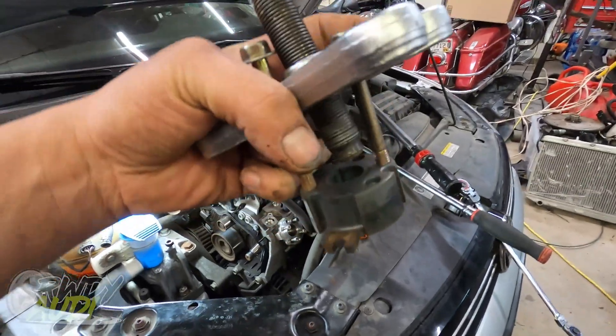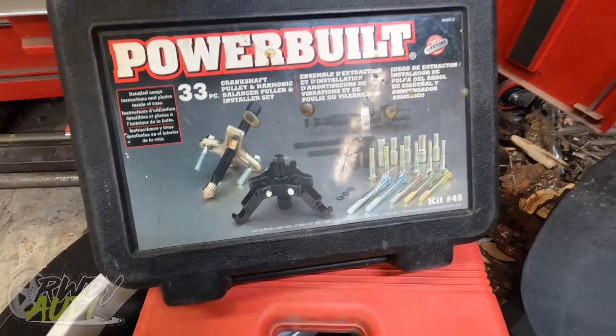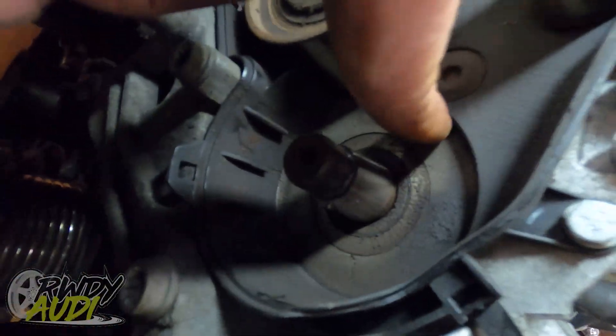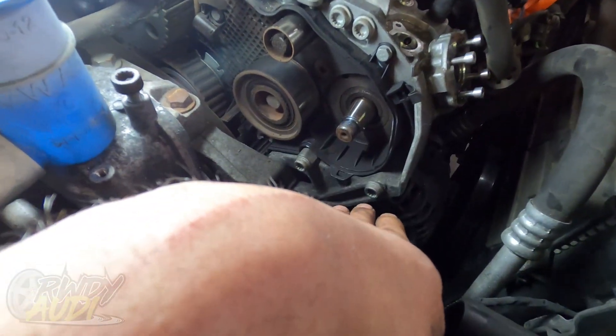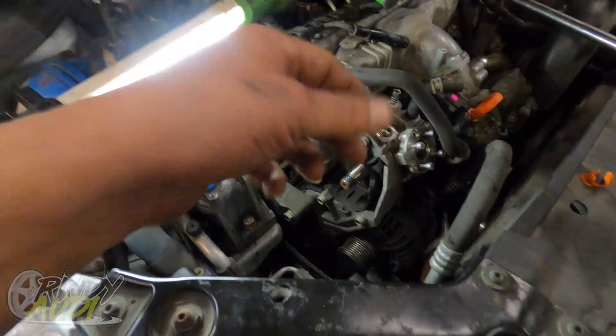That worked out super well. This is actually a power steering puller — kit number 45 from Advanced Auto Parts, which I bought a long time ago. It worked perfectly. The only thing I had to do was use that little pinhole to keep it from rotating — it wasn't crazy force but it had a nice good pop to it. Taking a pry bar to it would really screw things up. Now nothing else is standing in our way except a handful of bolts — this one, this one, and that one — and the pump is ready to come off.